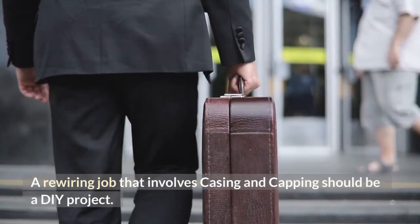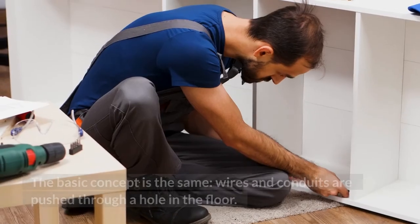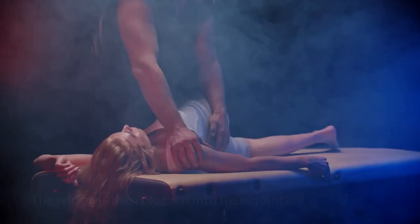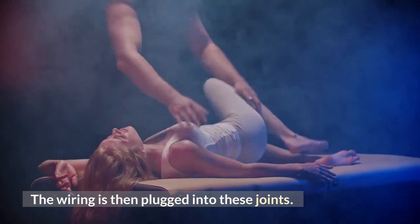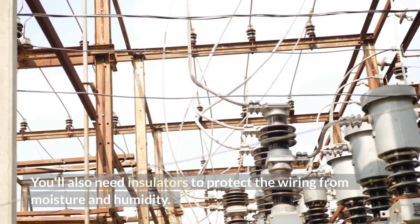A rewiring job that involves casing and capping should be a DIY project. The basic concept is the same: wires and conduits are pushed through a hole in the floor, and the wiring is then plugged into these joints. You'll also need insulators to protect the wiring from moisture and humidity.